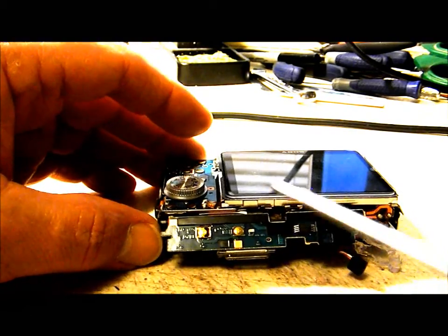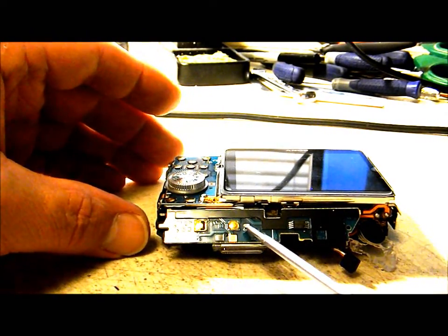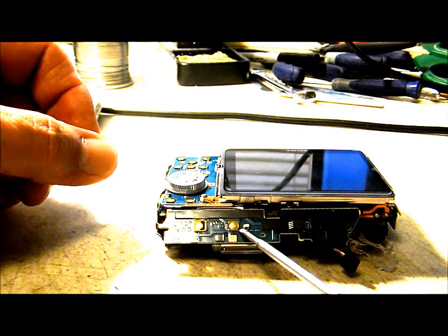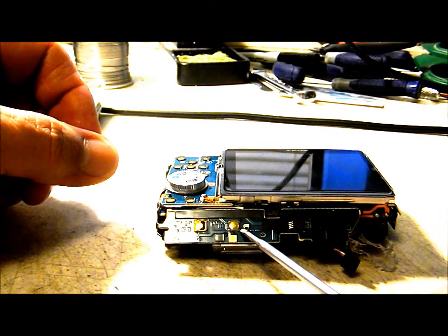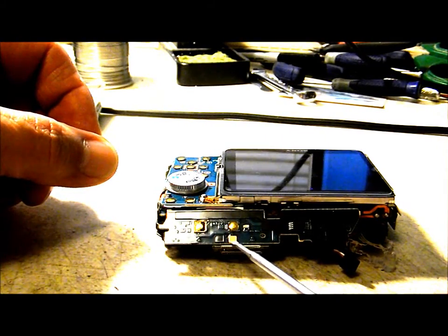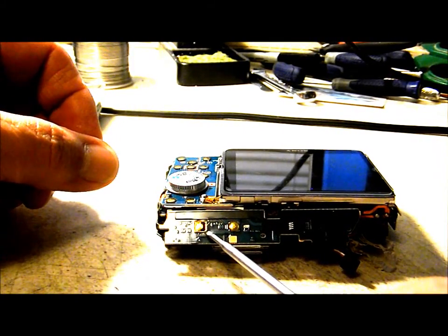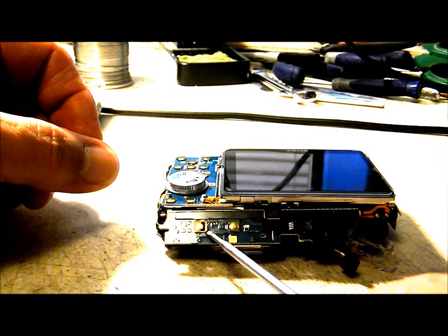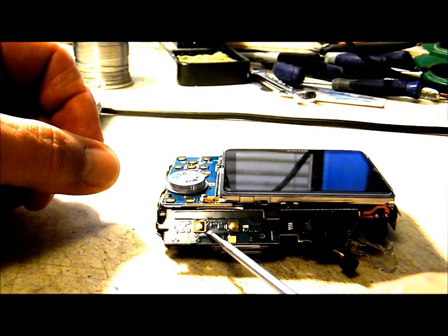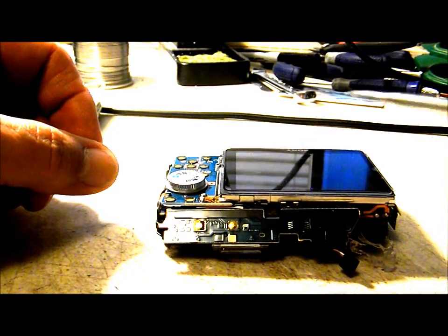This is what we're going to be soldering to. The bottom right pad is for our power, and this copper pad here we can use as our ground or common location. For the shutter, we're going to need the bottom right pad over here. I'm going to go ahead and solder my wires on for the hack and then come back.